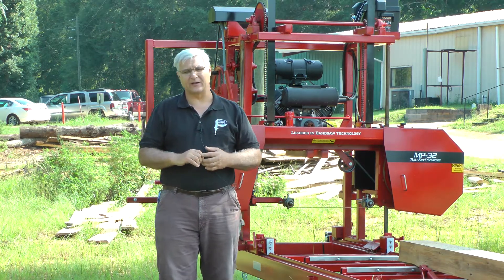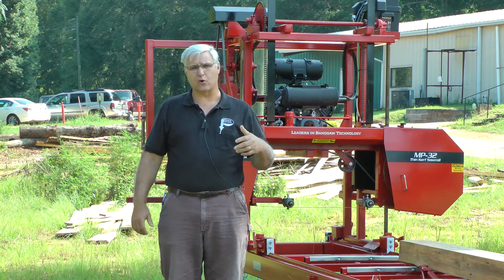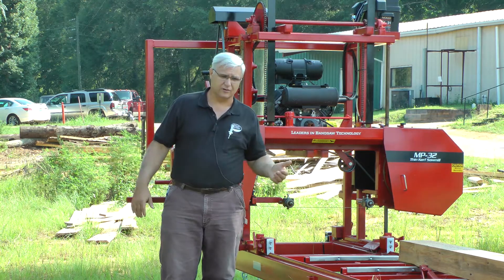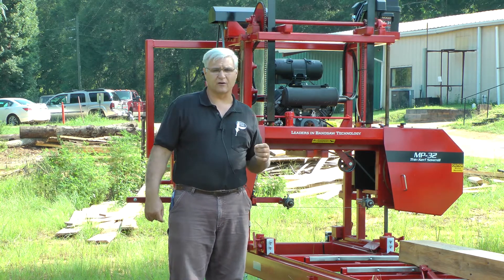Hello, I'm Steven Cook with Cook Saw Manufacturing. We've been talking about and doing a little series on how to prolong blade life, how to make your blade life on your bandsaw mills longer and last longer. We've talked about several things — you can look those up on YouTube.